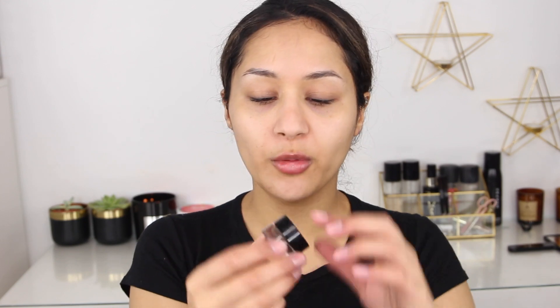I also like to apply primer underneath my eyes — I feel like it helps prevent my concealer from creasing. Moving on to eyebrows — I always do my eyebrows first because it helps me shape my face and my makeup just flows from there. So I tried the LA Girl Brow Pomade and I absolutely love it.